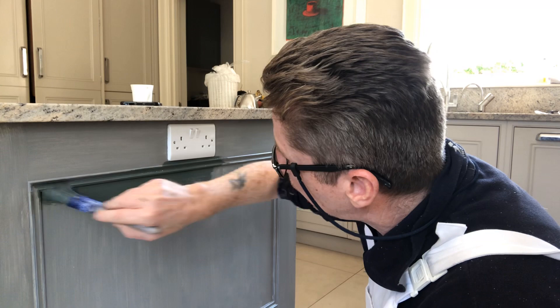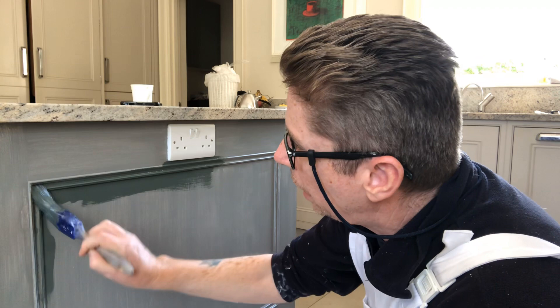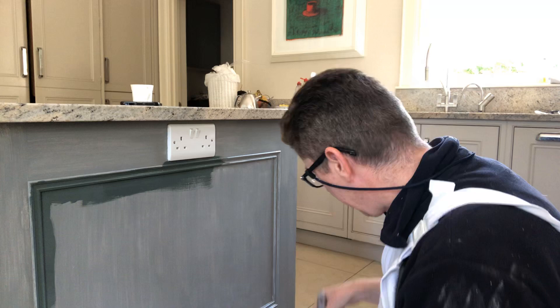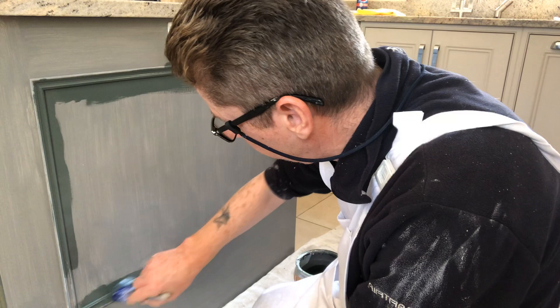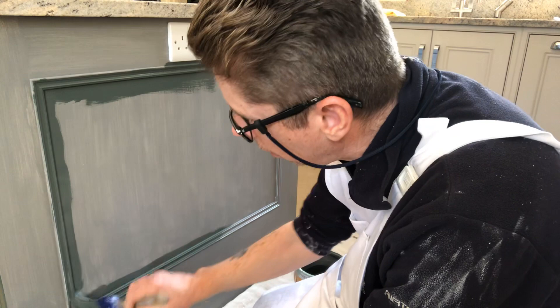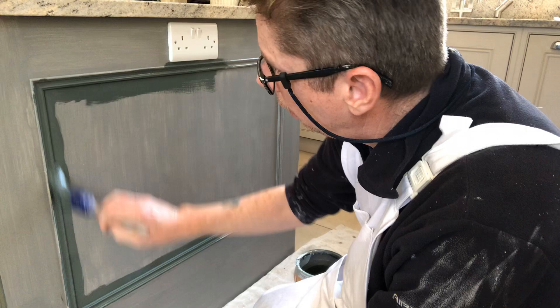The thing about oil-based paint is it is hard-wearing, and you have more working time with it. With the paint conditioner in it, that's one of the benefits — it gives you even more working time. As you can see, it's going on very smooth and covering well. It is a lot darker than the original grey I put on, but it's covering very well.